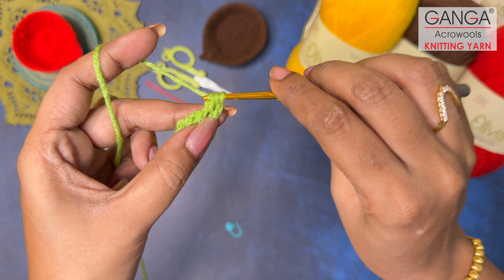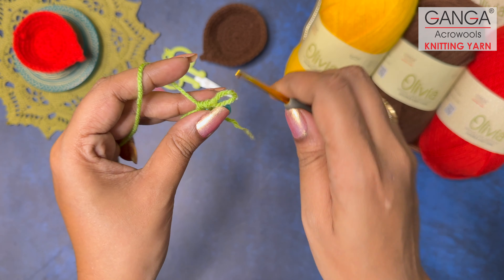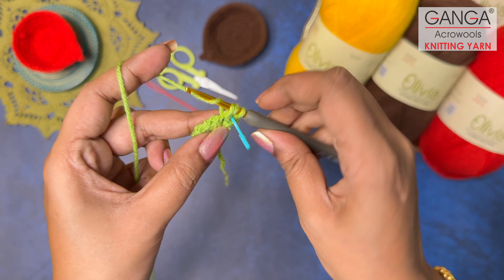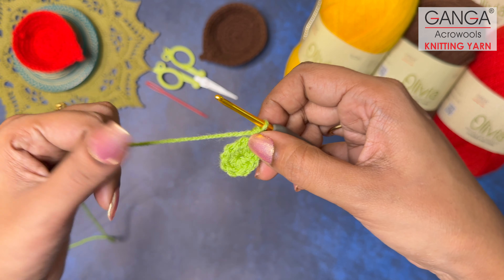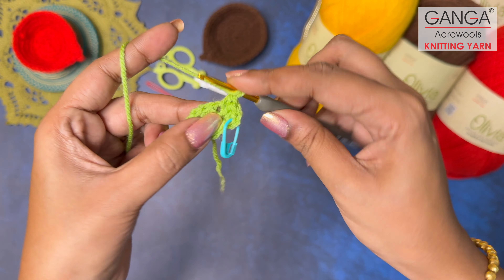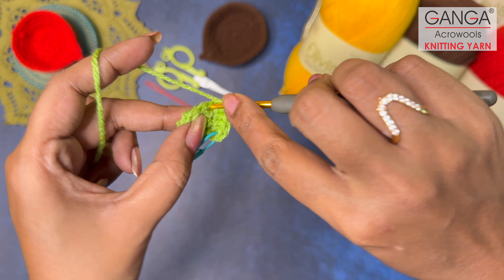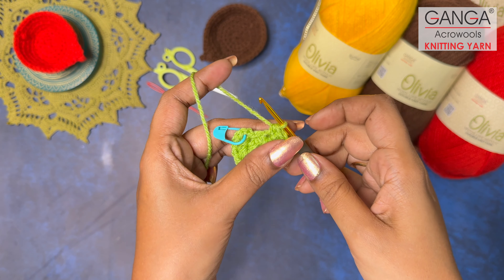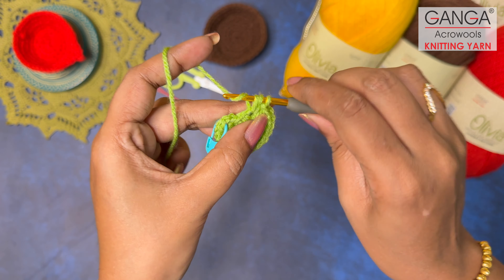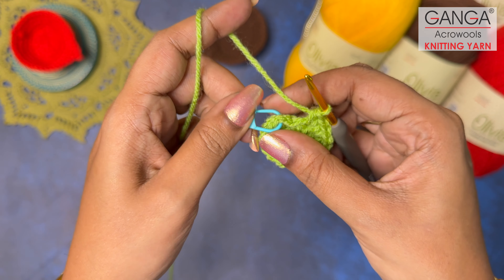Make your first half double crochet and immediately place a stitch marker on it so we can identify it easily. Then in the same stitch make another half double crochet — that is an increase half double crochet. We are making two stitches in each stitch for a total count of 16 half double crochets. After completing the sixteenth half double crochet, slip stitch directly into the first stitch to close Round 2.